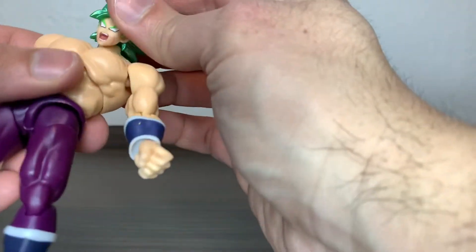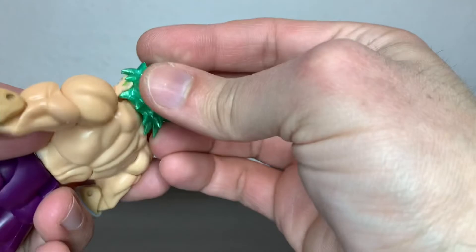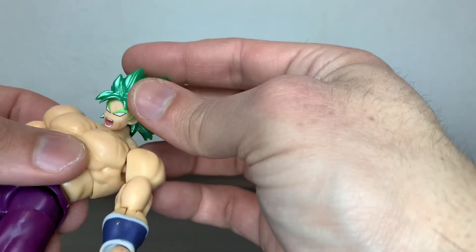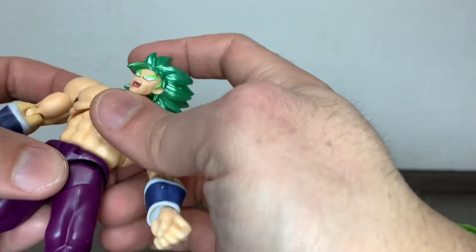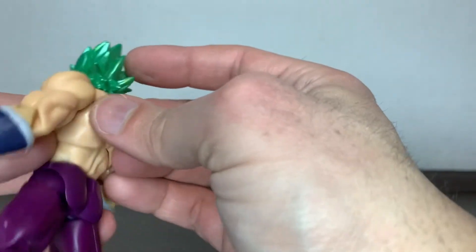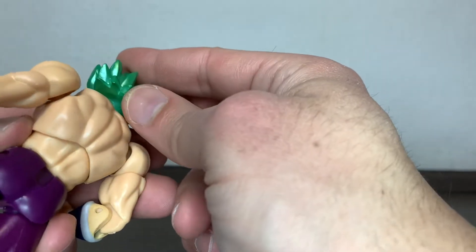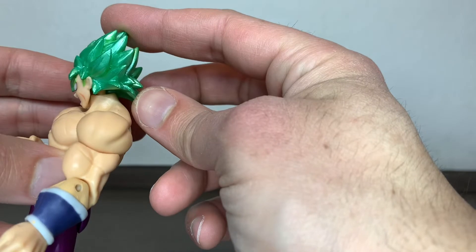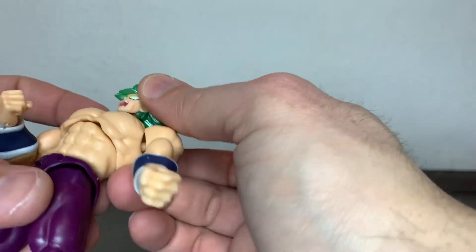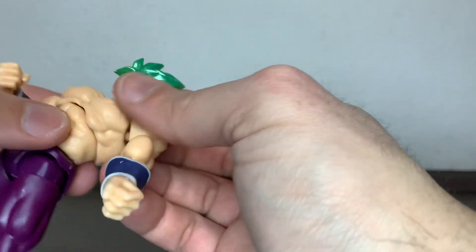The head can look around — he can look up that far. It's a bit of a shame that the neck is not on a dumbbell joint. The rest is, but the neck is not, so he can't look upwards because of the whole hair and where the peg is placed on that neck. He can compensate a bit with the torso though.